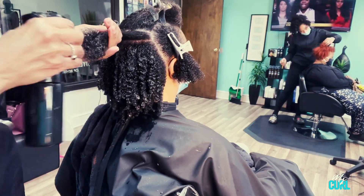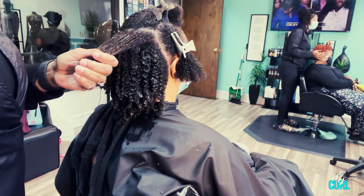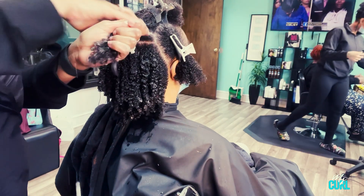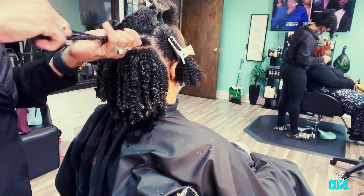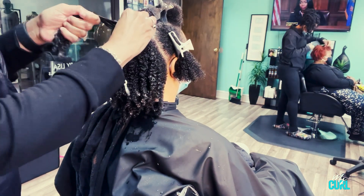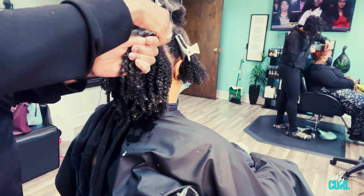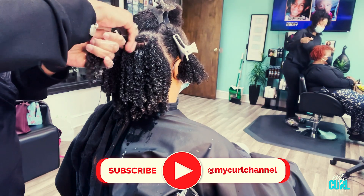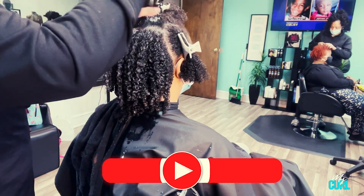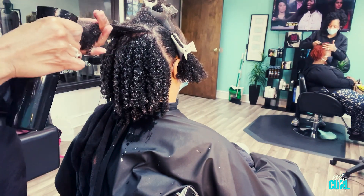I just wanted to share with you guys what I'm using and how I'm using the technique so that you can apply it to your technique when you're using our products at home. First I shampooed her hair with our Clean State Shampoo and I deep conditioned her hair with our Rehydrate Deep Conditioner. I let her sit under the dryer, then rinse with cool water, and applied our Moistory Store Leave-In Conditioner.